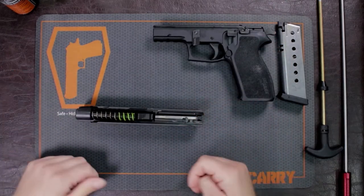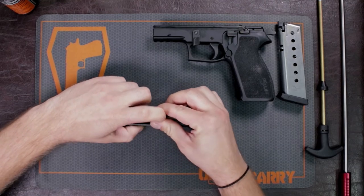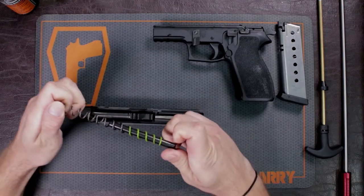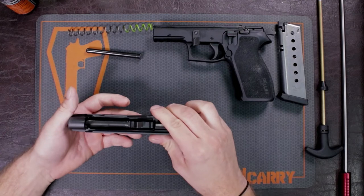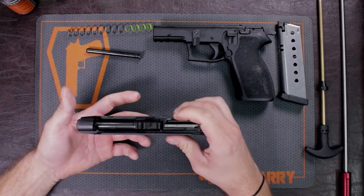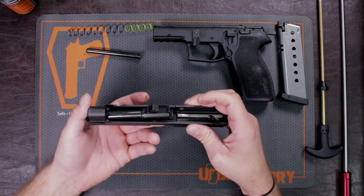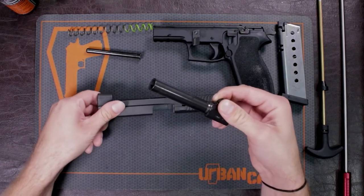First we're going to work with the slide. I'm going to take my guide rod and recoil spring out — these are two separate parts — and set those off to the side. Then we're going to take our barrel. I usually just push up on the ejection port from the other side, push up, and then grab the barrel and take it out at an angle.